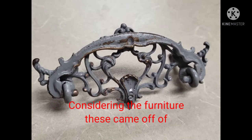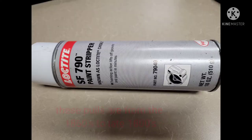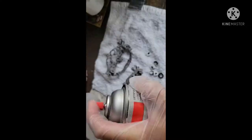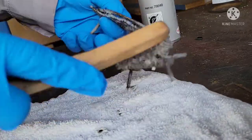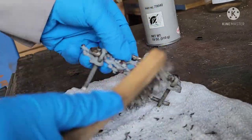I don't think the vinegar bath would be necessary for your everyday dresser pulls, but this one's from the 1850s, so I wanted to be as gentle as I could. Luckily it softened it up, and then I hit it with the paint stripper.